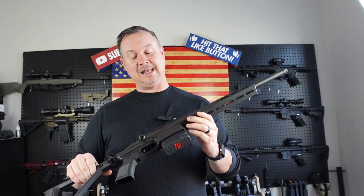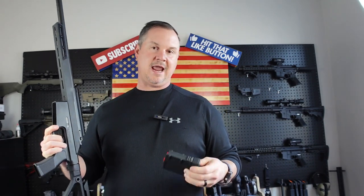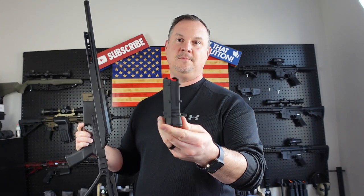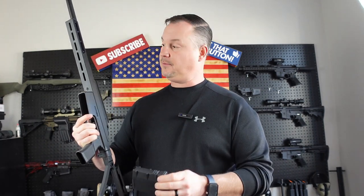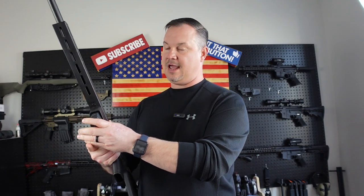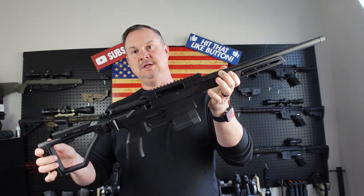Starting off, number one: the magazine. A lot of bolt action rifles don't use standard magazines, but the TRX Bronco uses a standard AR-10 platform magazine. This is the .308 caliber — it also comes in 6.5 Creedmoor. This is an Amend USA standard AR-10 magazine, so it does take standard AR mags. Easy to get extra magazines; you can pick one up just about anywhere.